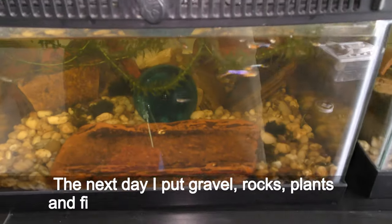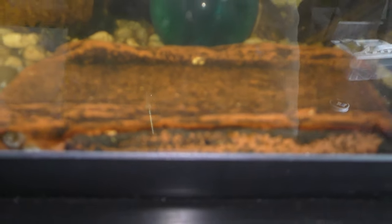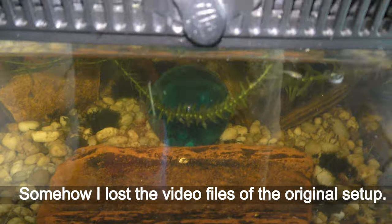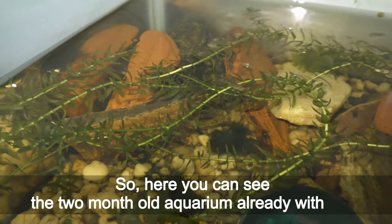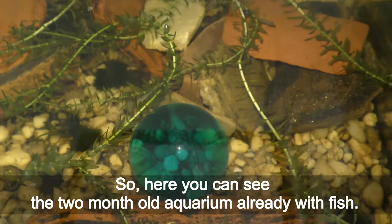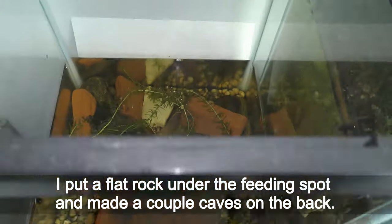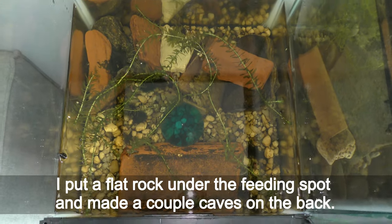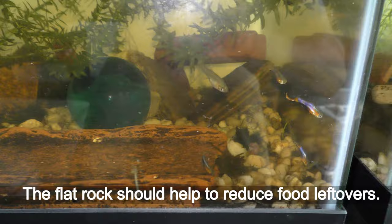The next day I put gravel, rocks, and plants, and filled the tank with dechlorinated water. Somehow I lost the video files of the original setup, so here you can see the two-month-old aquarium already with fish. I put a flat rock under the feeding spot and made a couple of caves on the back. The flat rock should help reduce food leftovers.